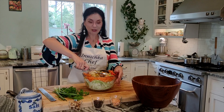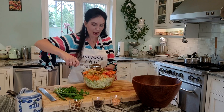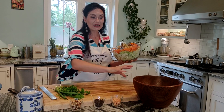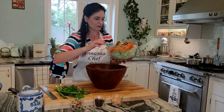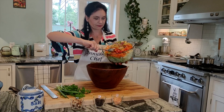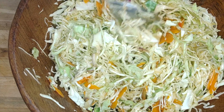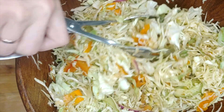Now after we pour in all the dressing — because we have a lot of cabbage, a whole head, and I'm going to feed a bunch of people tonight — it's a perfect opportunity to use that. If you make it on a smaller scale, keep it in the refrigerator. This dressing will be wonderful for a couple of days, or even weeks actually. Move to a bigger bowl and give it a nice mix. Look at all the different colors — a little purple, a little yellow, and lots of greens.